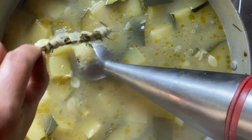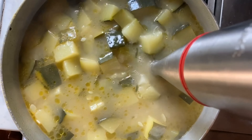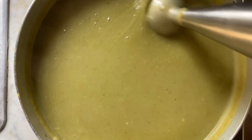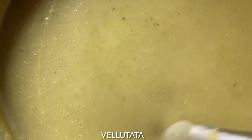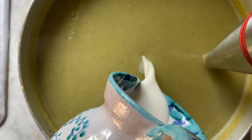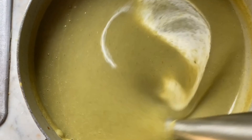Let's put our immersion blender down. Oh, you know what we forgot to do? Our little package — the rosemary bundle needs to come out. And now we can blend. Look at that — it's called vellutata because it is velvety. It is so beautiful and smooth.